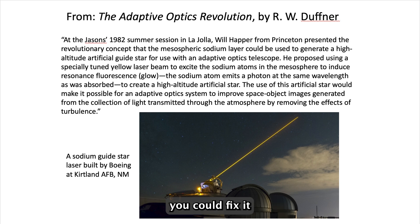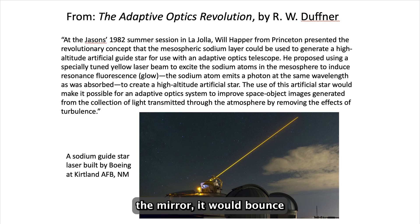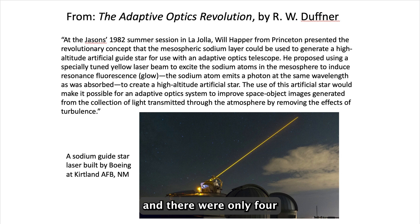Astronomers knew you could fix it by distorting the astronomical mirrors — they had what they called rubber mirrors. You would squeeze the mirror in just such a way that when this distorted wave hit the mirror, it would bounce and come up perfectly flat, and then you could focus it. That was called adaptive optics. But to make adaptive optics work, you had to be able to measure the distortions of the atmosphere, and there were only four or five stars at night that were bright enough to do this. Unless the Russians were accommodating enough to attack from the directions of those four or five stars, there was no way to overcome this distortion.